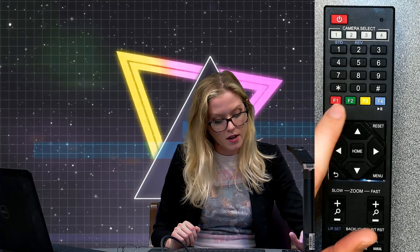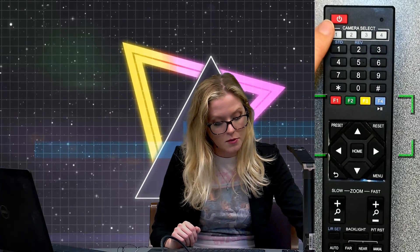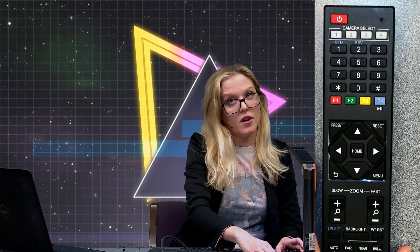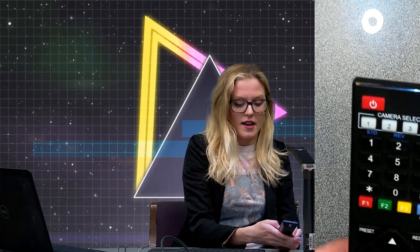You can then switch between which camera you have control of by hitting camera one, two, three, or four. I believe the camera I'm on right now is set to three for some odd reason, so let me press that — and now I'm zooming.